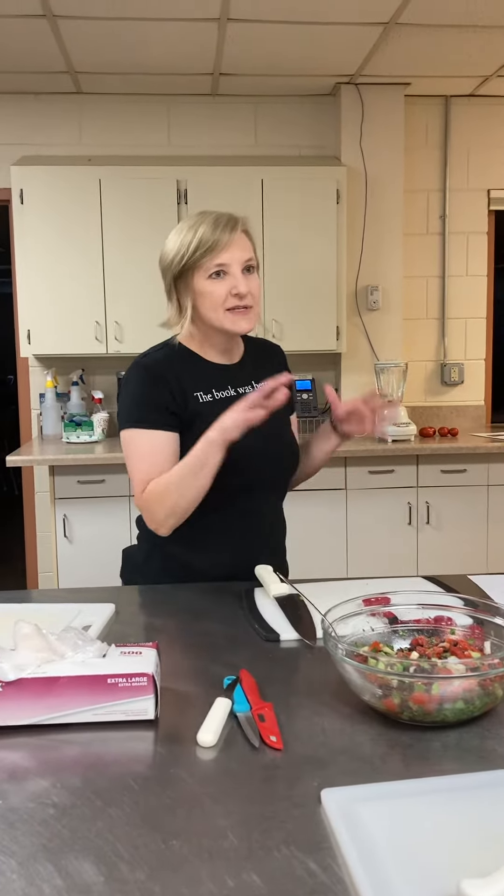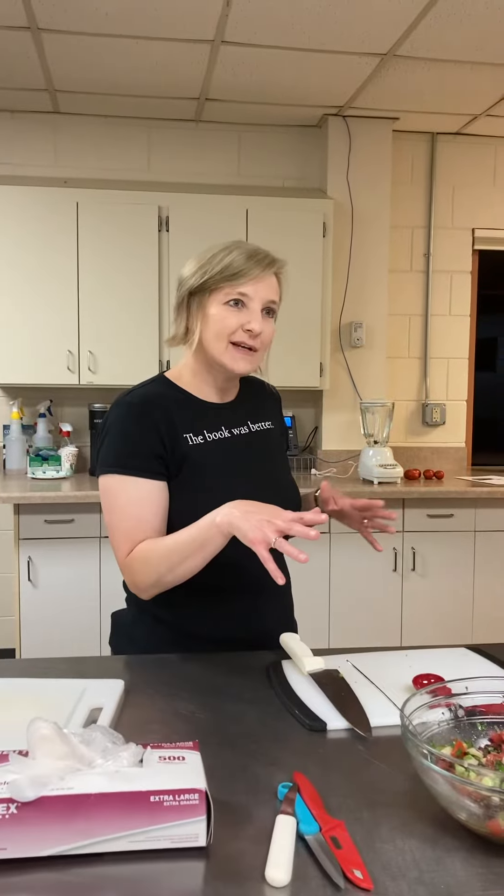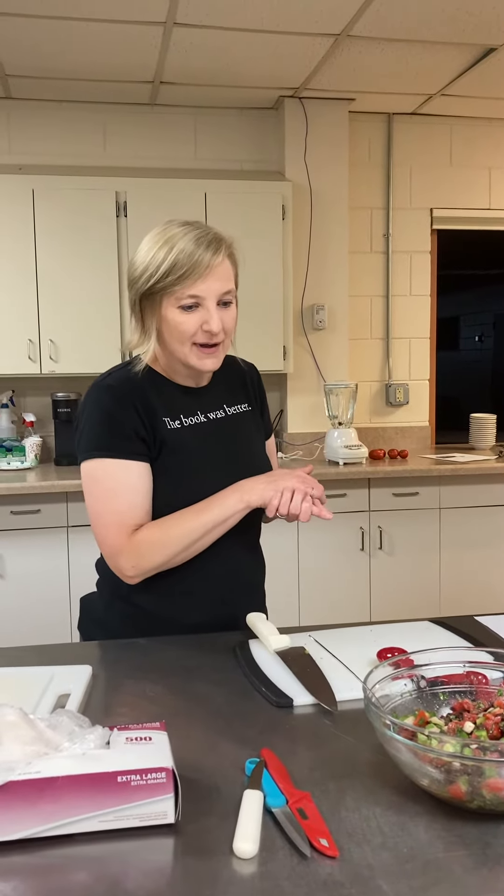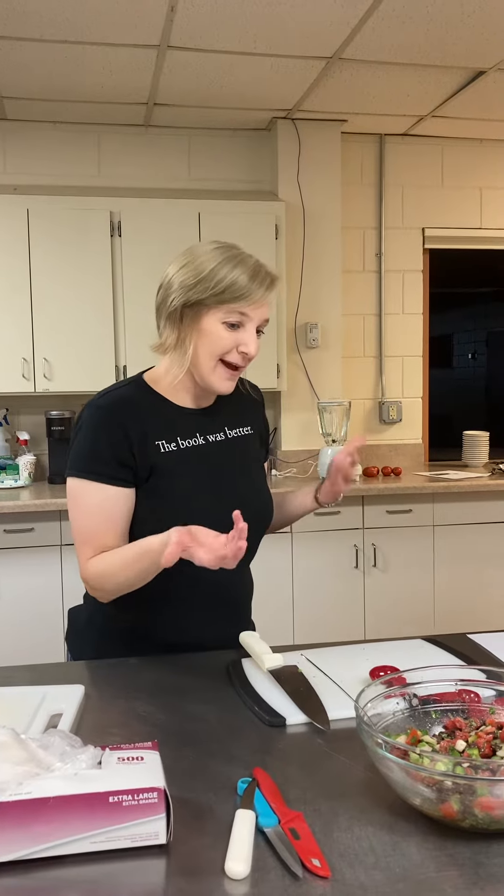It's cowboy caviar, and this is a really popular dish. You've probably seen it before online, but it's really healthy, I think.